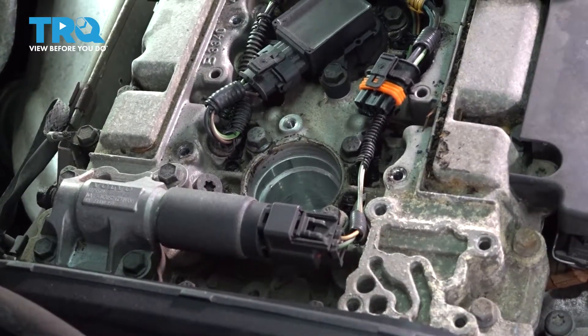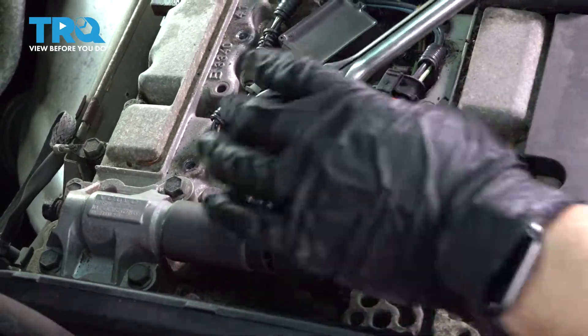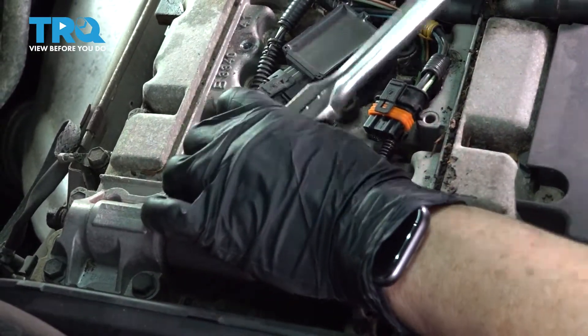The spark plug uses a 5/8-inch spark plug socket. Bring it down in there counterclockwise and back it off.